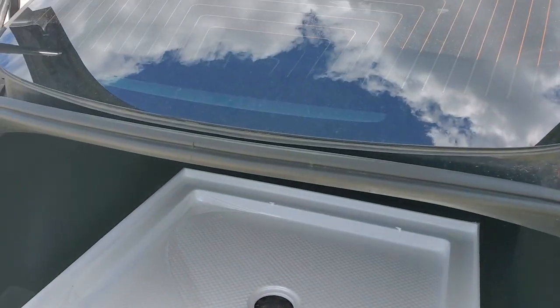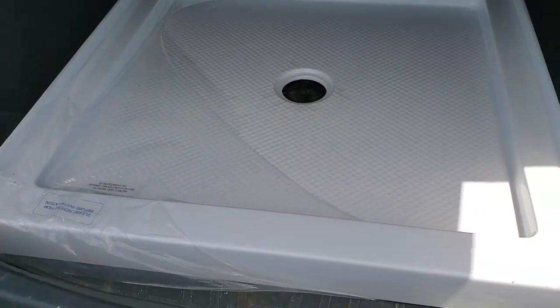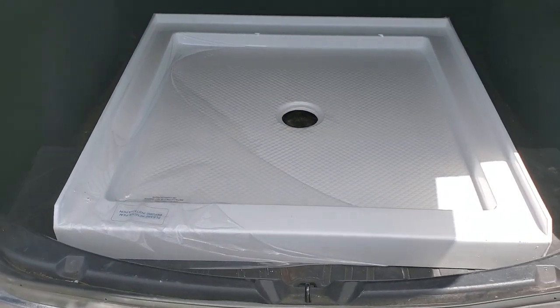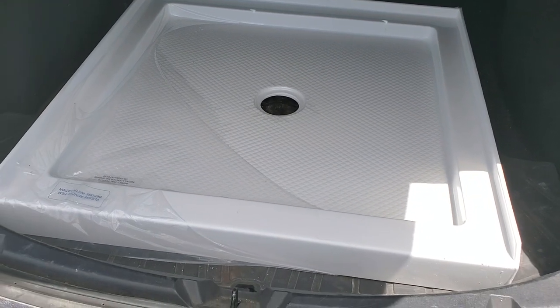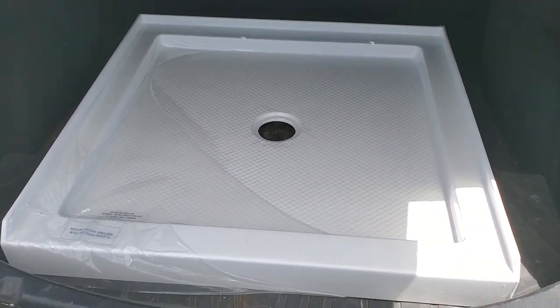Well that was a success. We picked up the shower pan — this guy here will be what we build our shower around for the bus. Now we're going to head to the trailer store and see if we can find everything we need for the plumbing. We made it to the trailer store, so we're going to go have a look inside the warehouse and see if we can find any goodies.